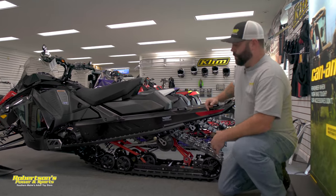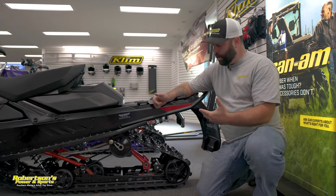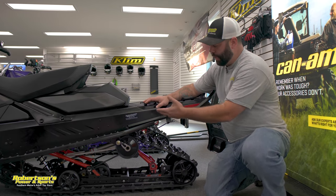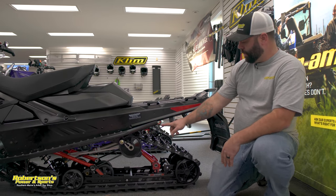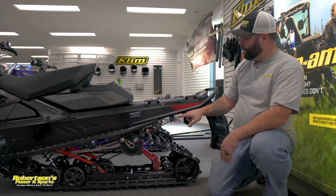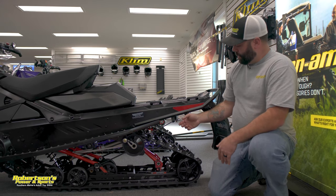This here is a Renegade, and it has the tunnel mount style ice scratcher. On this machine, this is the type of scratcher you would run — you wouldn't run the rail mount, you'd want the tunnel mount. This is another Ski-Doo accessory, and as you can see it's in its holder right up here. These do have carbide replaceable tips — there's just one little allen set screw in the top, so as these wear down you can replace just the tips, which is a really nice feature.